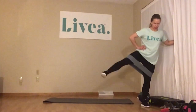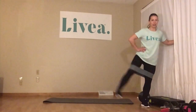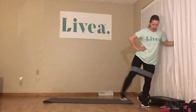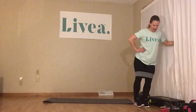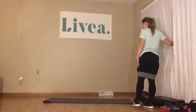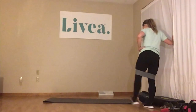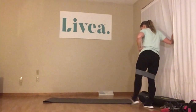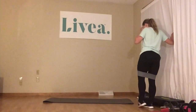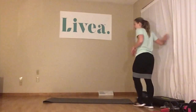Here we go — 15. 1, 2, 3, 4. Notice I have my toe pointing in. 7, 8, 9, 10, 11, 12, 13, 14, 15. Switching sides. Raise that left leg up just a bit, point the toe in. And we've got 15 — 1, 2, 3, 4, 5, 6, 7, 8, 9, 10, 11, 12, 13, 14, 15. Perfect.